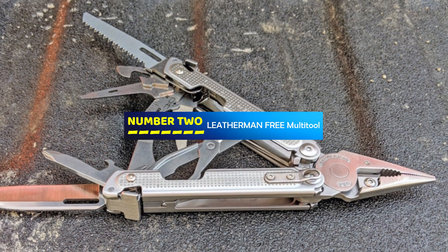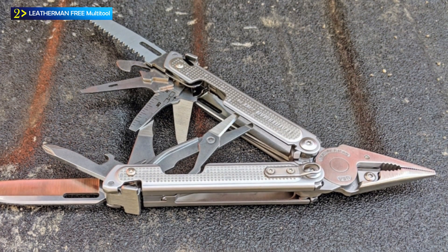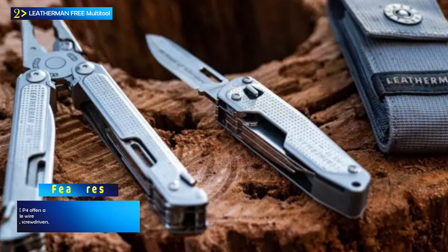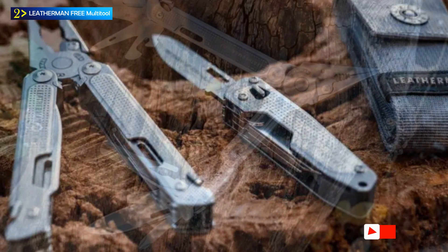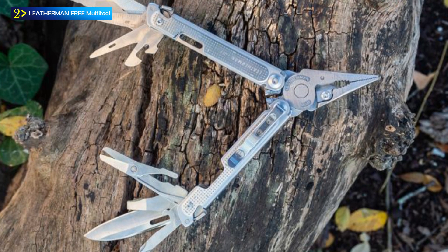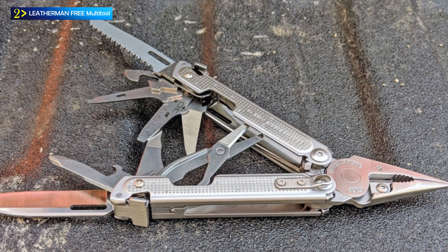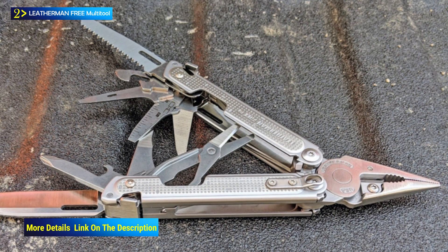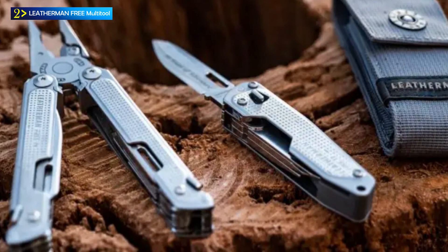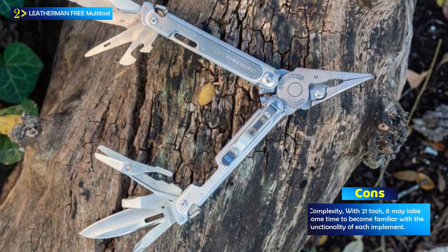Number 2: Leatherman Free Multi-Tool. The Leatherman Free P4 Multi-Tool represents the pinnacle of multi-purpose plier technology, offering a premium multi-tool experience. This advanced tool, created by Leatherman, is designed to be versatile, durable, and easy to use. The Free P4 is equipped with an array of 21 essential tools, making it suitable for various applications, from everyday carry (EDC) to home and work tasks. One of its standout features is the magnetic architecture, which secures each tool in a closed position while allowing for easy, one-handed access. With the Free P4, a simple push of the thumb effortlessly opens the desired implement.